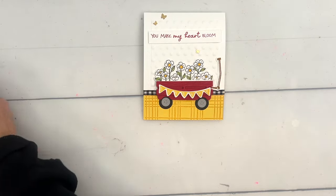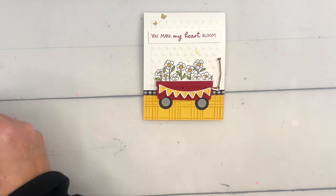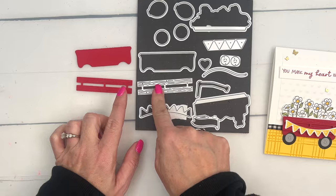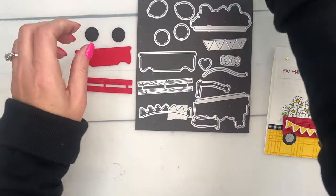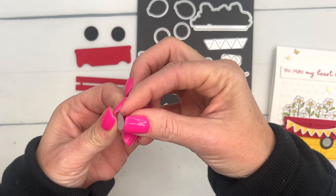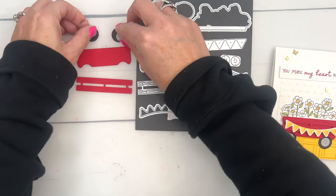Let's start with the wagon itself. I've gone ahead and cut some things out for the sake of the video. You're going to want to cut this piece from Real Red, and this one from Real Red as well. Then you're going to want to cut two Basic Black circles and two Smoky Slate hubcaps.